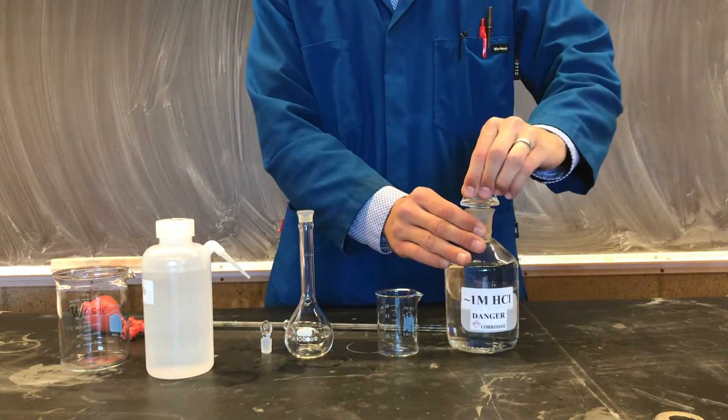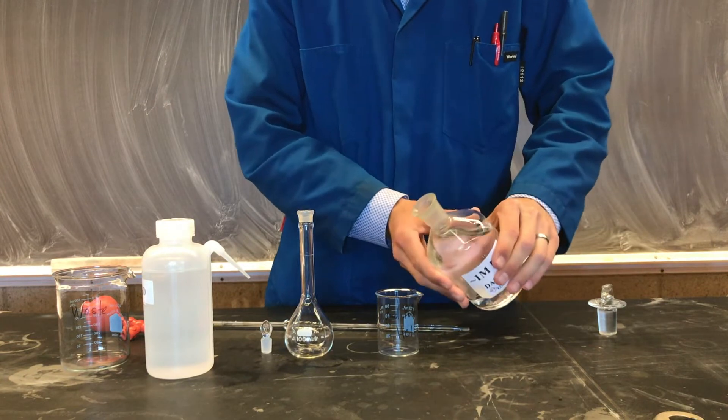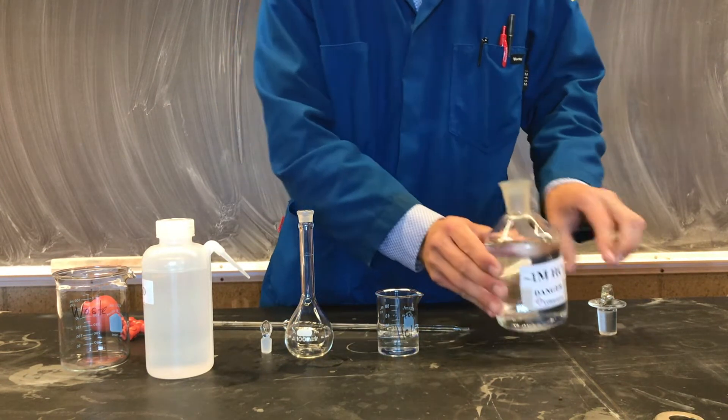We'll begin today by diluting our hydrochloric acid solution. This solution is approximately one molar, but a titration will be used to determine the exact concentration.